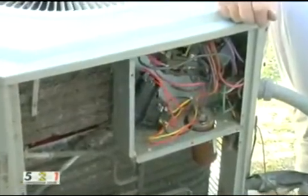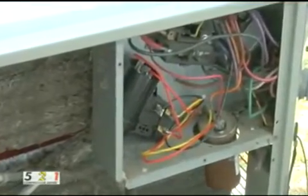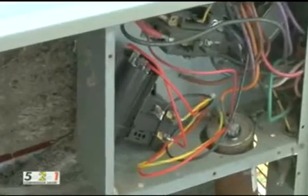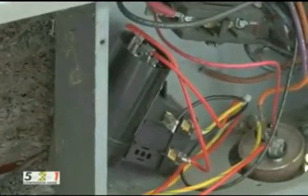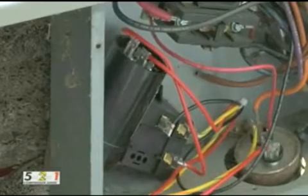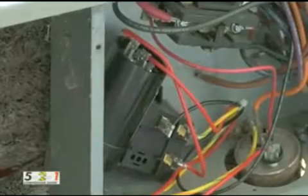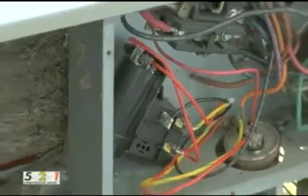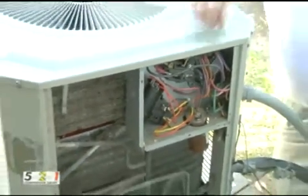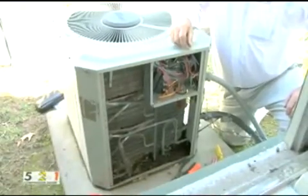If done properly, it only takes about 15 minutes to install — including the before and after test and the capacitor test at the end to verify the potential relay is operating correctly. Those extra tests take only a few extra seconds, but it's so valuable to the homeowner and to your business. I think all that's left is to put the panel back on, and that's a wrap.